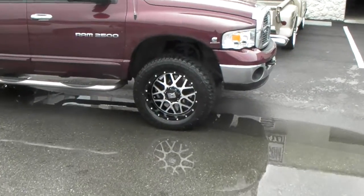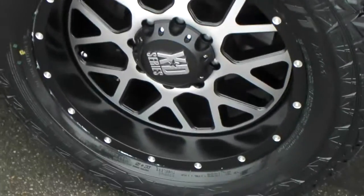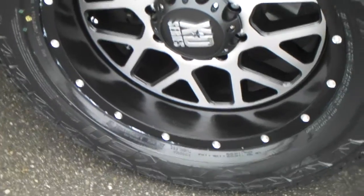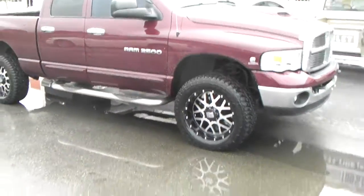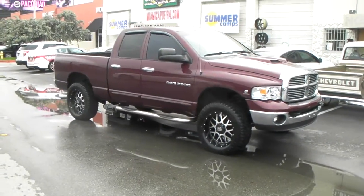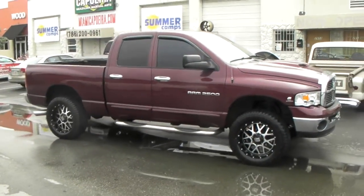I'm going to do a close-up on the wheel because this is a brand new one. This is the machine face with black windows — as you can see, it's black in between the spokes. It has a 20x9 lip, which is about 3 inches or so. The 20x10 is the one that has the really nice looking lip; the 20x9 is okay. I'm really a 20x10 fan, so I would do anything to make a 20x10 fit over putting a 20x9, but that is a personal preference.